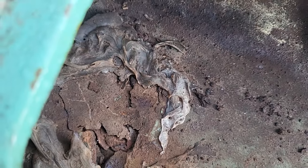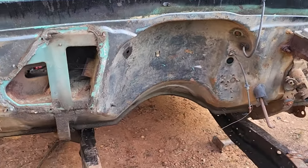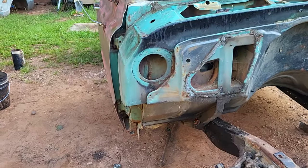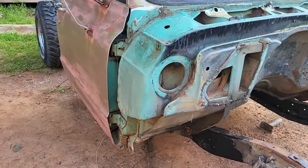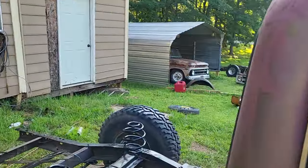I noticed I got a little bit of rust right in there — not much — but I'm gonna do a little work to get it repaired. Hopefully it won't be long before I can get some paint on this firewall and cowl. I want to get that done before I set the motor in.